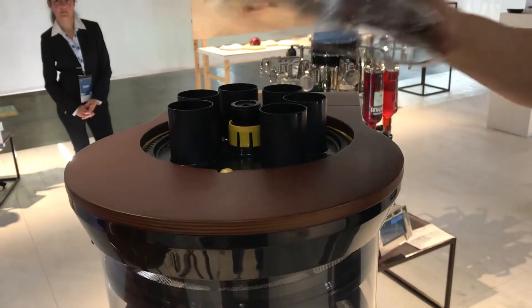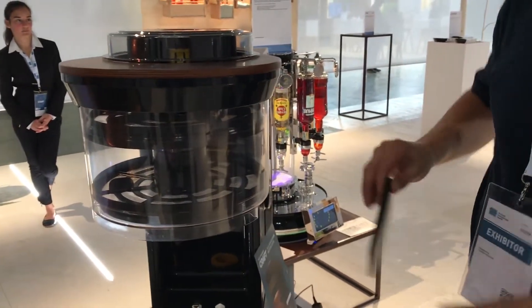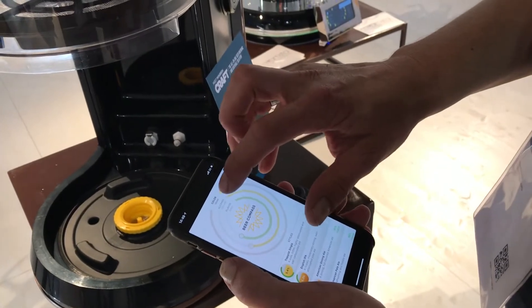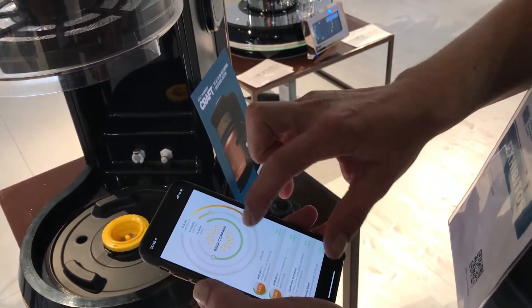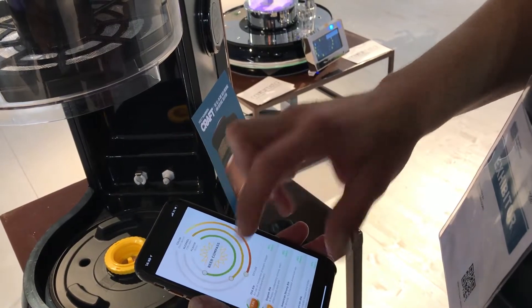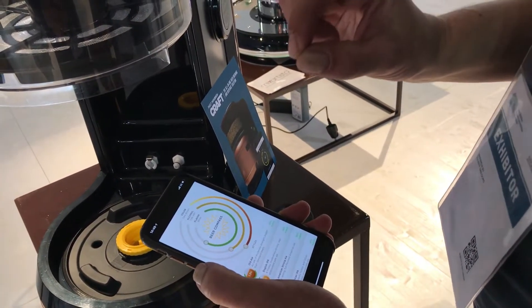It comes through an app for people who have never brewed beer before. You can adjust flavors and how dark you want it. We created an app with an ingredient supply chain behind it, so people can choose based on color, bitterness, sourness, and sweetness.